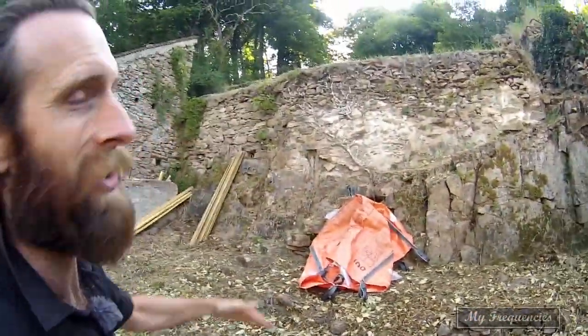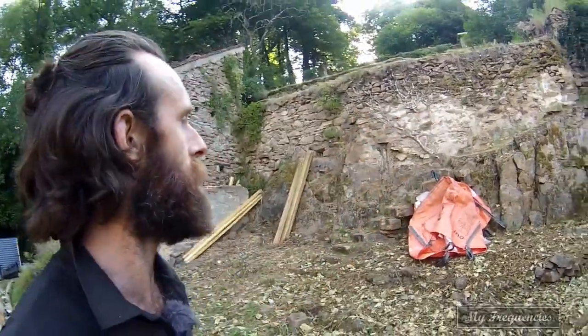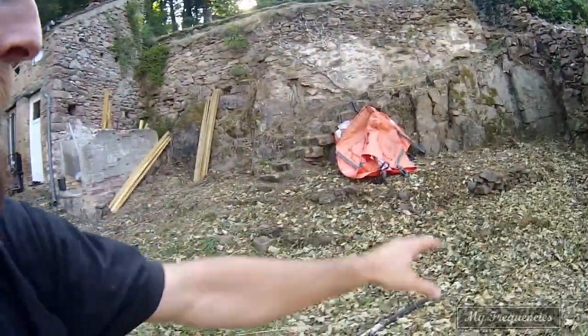Hey, how's it going? Back in the office, even though I'm not working today. I've pretty much cleared this six-level terrace system now. I've just got to rake up these leaves into the bags on this level.